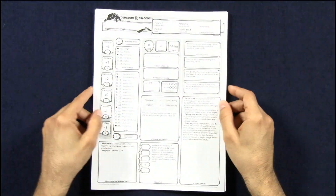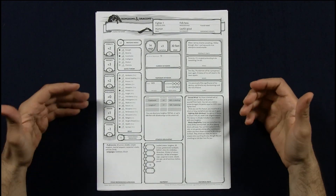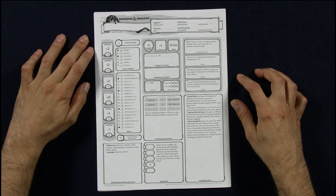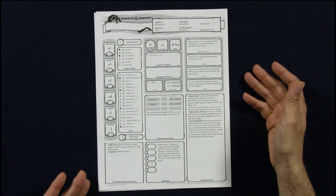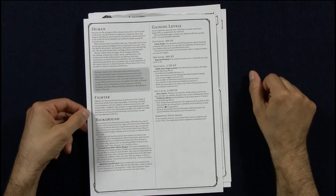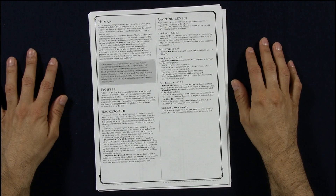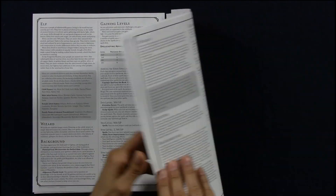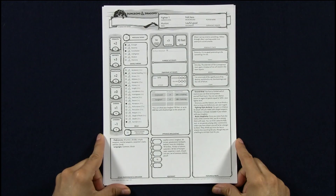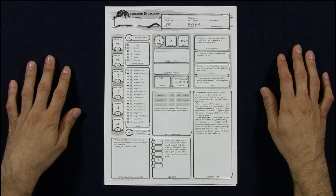Let's take a look at the character sheets. The character sheet also feels very, very much like the old Advanced Dungeons and Dragons edition. But they've had the common sense of making the abilities bigger and more prominent, because you're going to be using them all the time. Things are very clear and very easy to see. You have plenty of space in the back to write your story, your equipment, your levels, what's going to happen in the future, and so on.